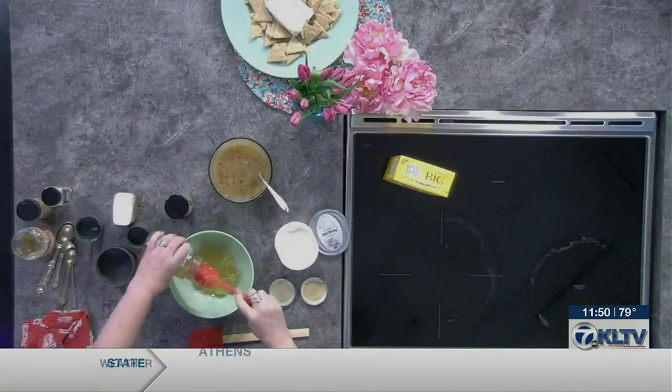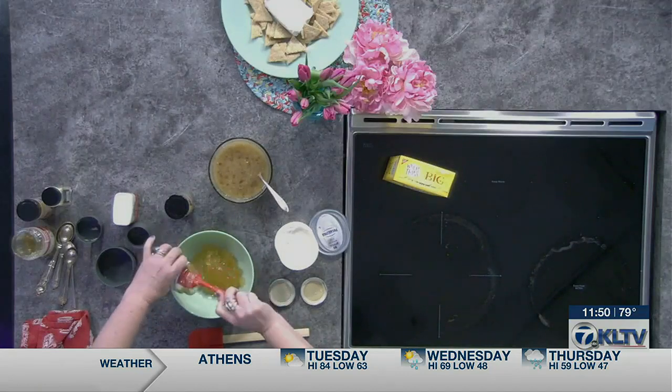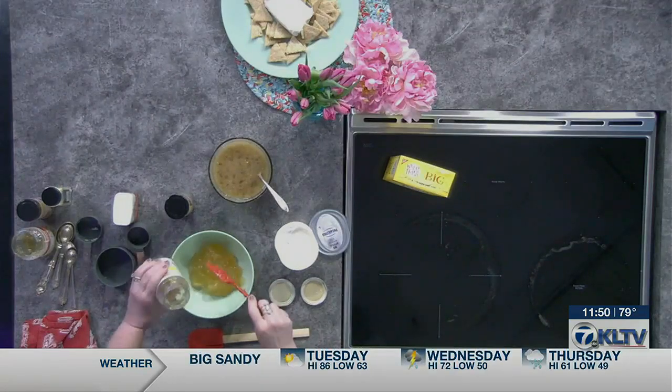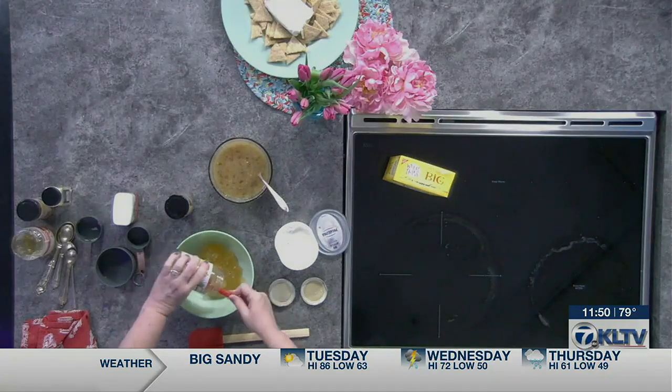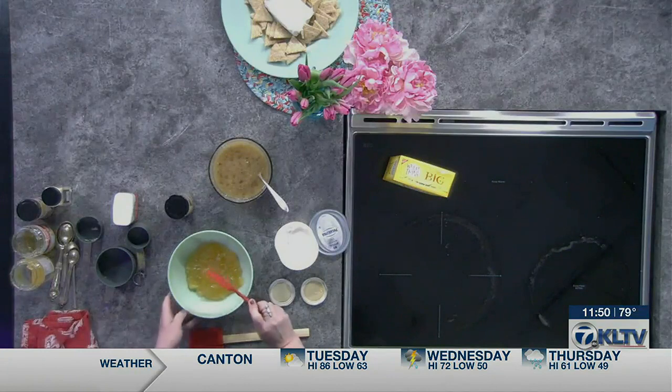And then five ounces of pineapple preserves. What is more hospitable and delicious in the south than a pineapple? That's the symbol — maybe even an international symbol for hospitality. Did you know that? So we're going to add some of those delicious pineapple preserves in there.